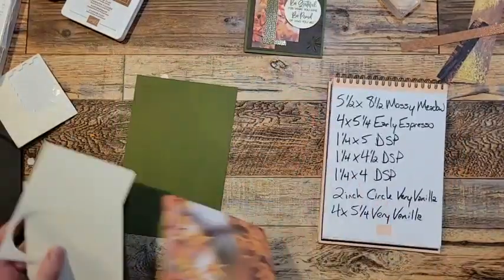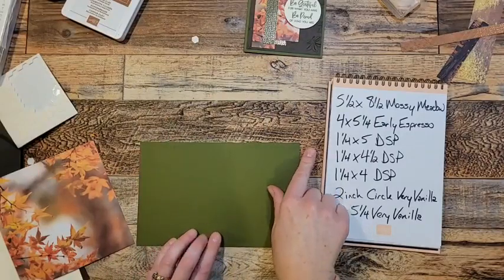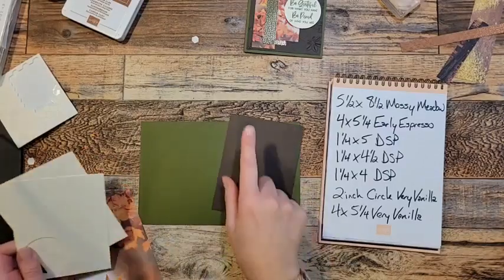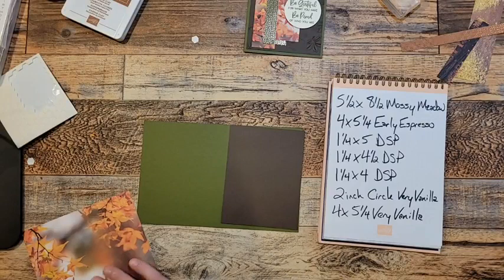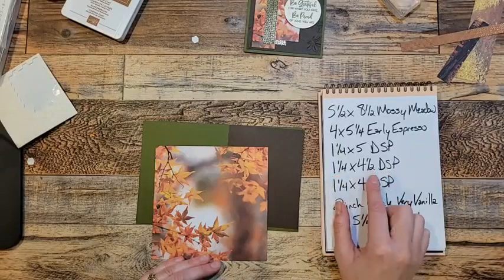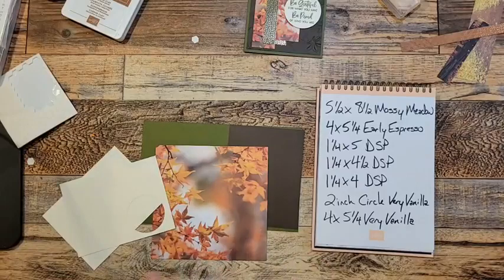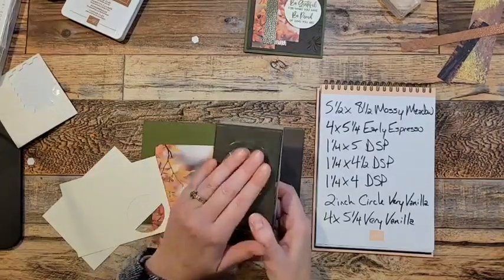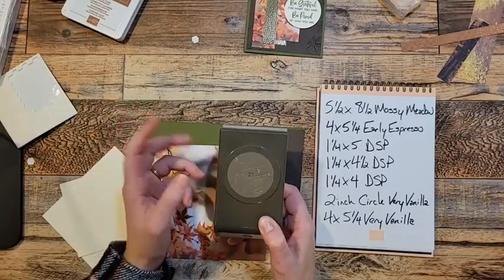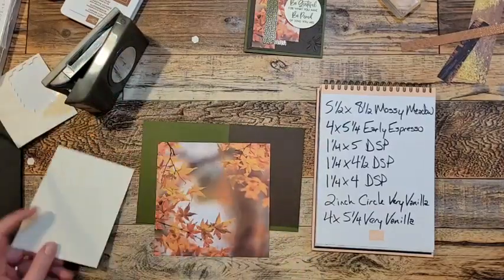What I'm going to use is a piece of five and a half by eight and a half Mossy Meadow, scored right down the middle at four and a quarter. Then I've got a piece of Early Espresso — four by five and a quarter. Then I'm going to cut my DSP: I'll end up with a piece of one and a quarter by five, a piece of one and a quarter by four and a half, and a piece of one and a quarter by four. Then I'm going to use a two inch circle punch. If you don't have the punch, it's also from the online store, but if you have dies or a different circle, that is perfect. And then for the inside, I've got a piece of Very Vanilla, four by five and a quarter.